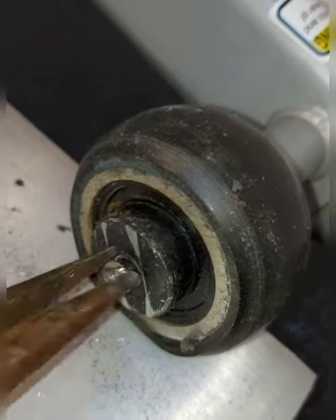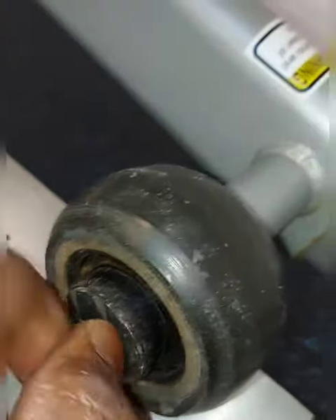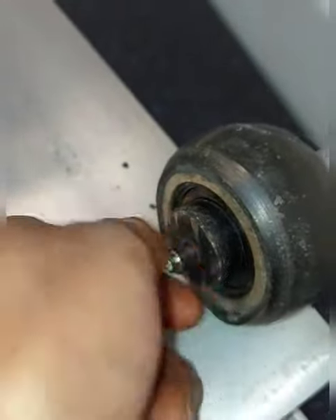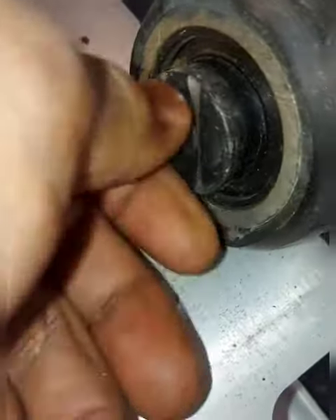We're going to use our needle nose pliers to loosen it up just a little bit more, and then remove it completely. Once this is removed, that is it — we're basically done.